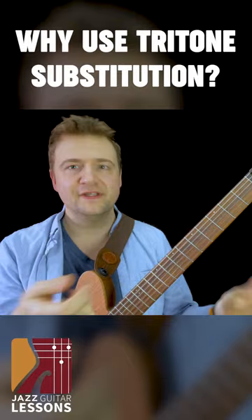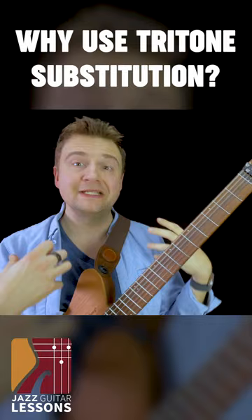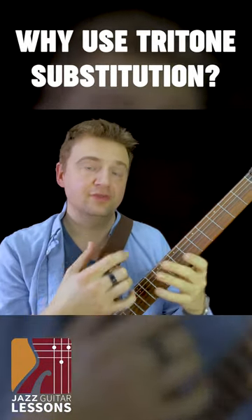Tritone sub — why use it? First, it can spice up a progression. Even if you're the only one to play it in the band, it will still sound good. It will give a certain effect.